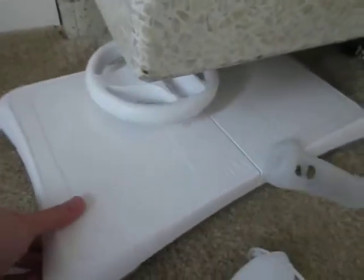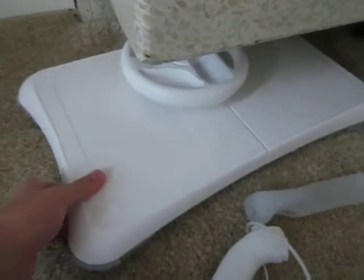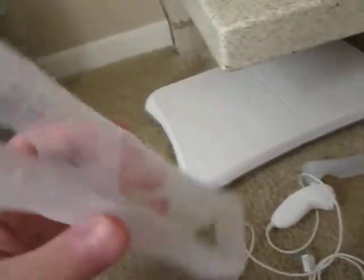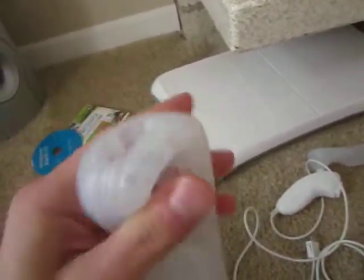That's the Wii stand, and those are what the controllers look like, as well as the nunchuck. I have the Wii Balance Board for Shaun White Snowboarding and Wii Fit, and just a Mario Kart wheel — it's just cheap plastic. Here are the Wii controller covers that come free.